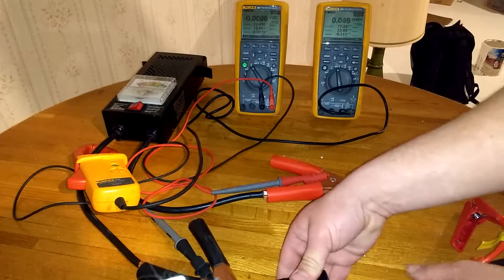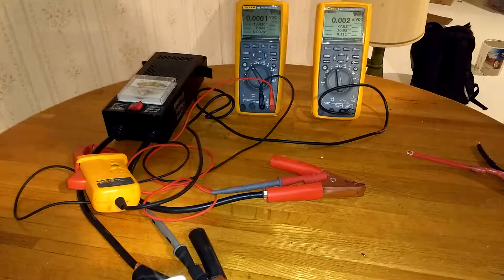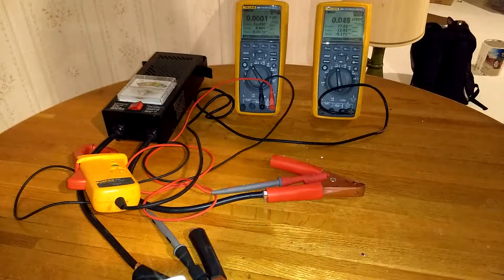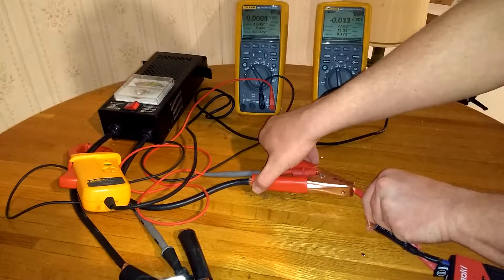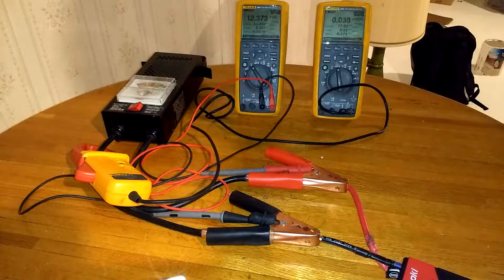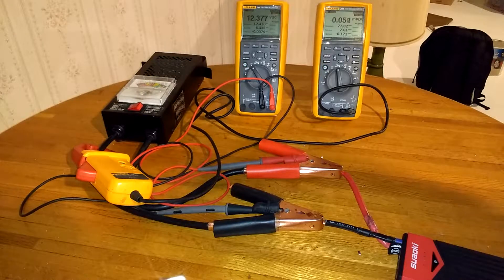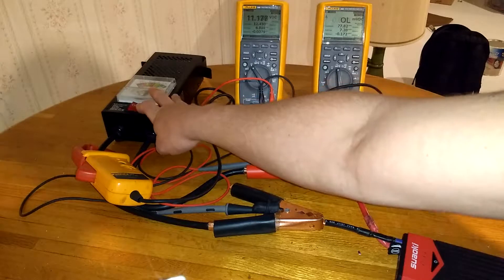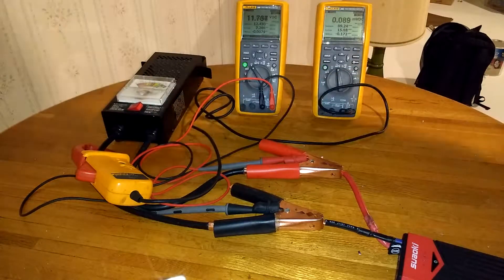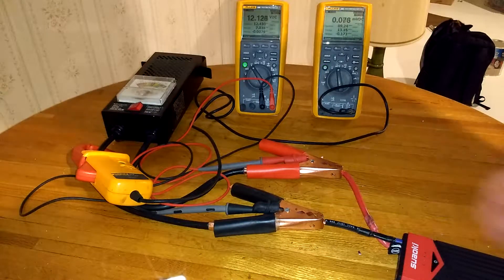Now we're going to swap in the new harness I'm working on. We have taken a little bit of power out of the bank, so results might be slightly off. But we're sitting at 11 volts and dropping — 10.8, 10.7 — at 83 amps. That's well over a volt higher on the actual leads coming out that would feed the battery.